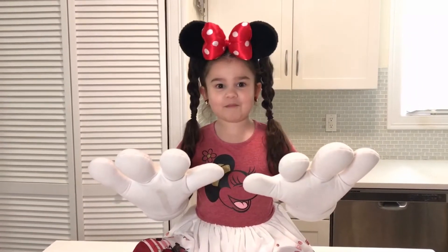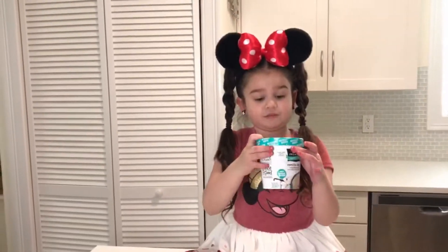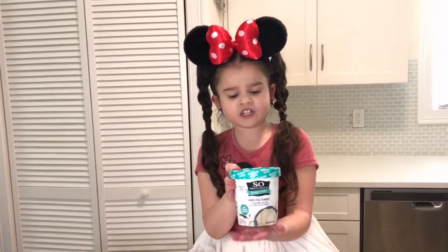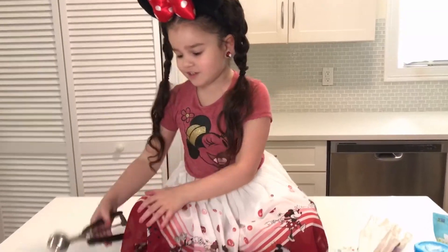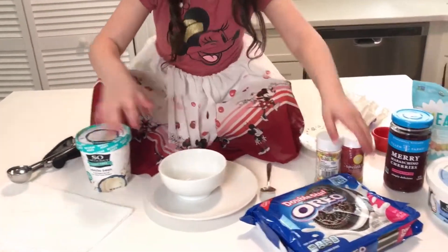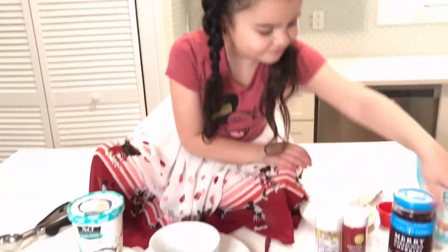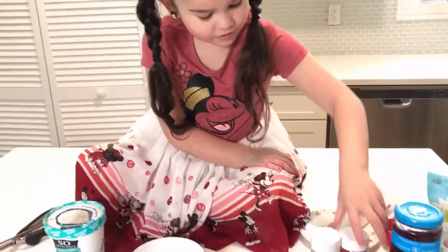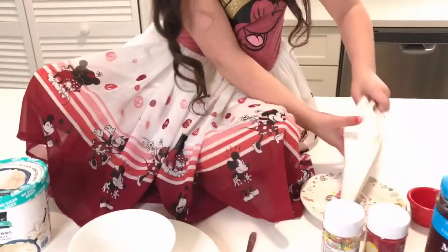You'll need: ice cream — I'm using vanilla coconut ice cream — a bowl, a plate, a spoon, an ice cream scooper, and a napkin just in case it gets messy. Oreos, coconut whipped topping, cherries, red sugar sprinkles, rainbow sprinkles, yellow candy of your choice — I'm using Yum Earth Sour Giggles — and a piping bag.